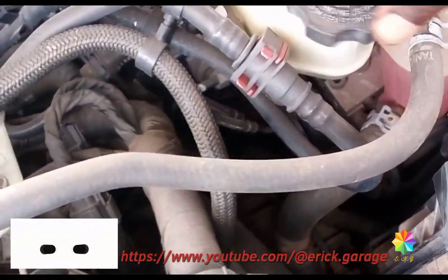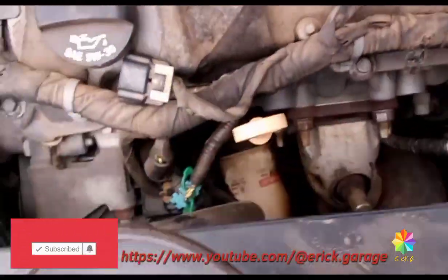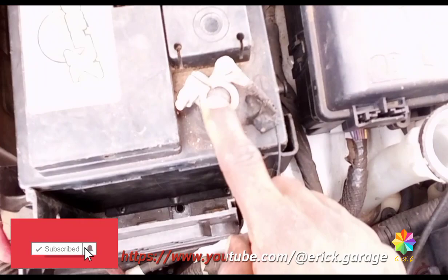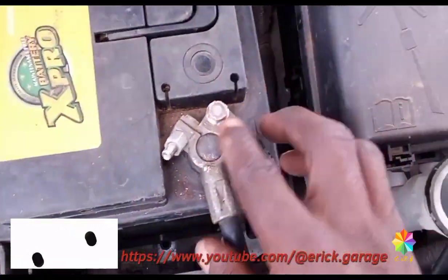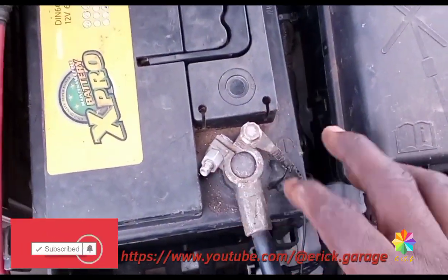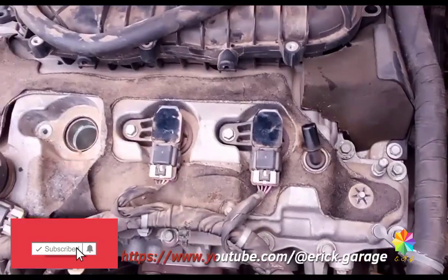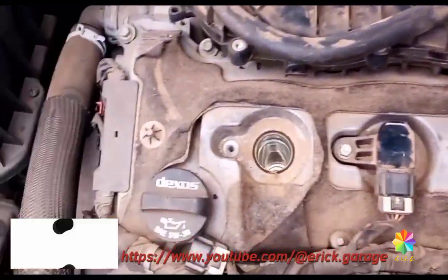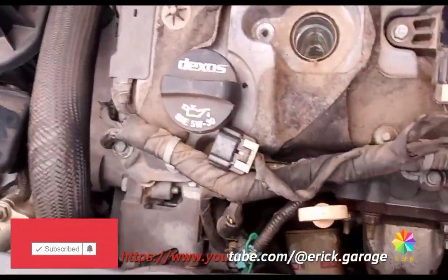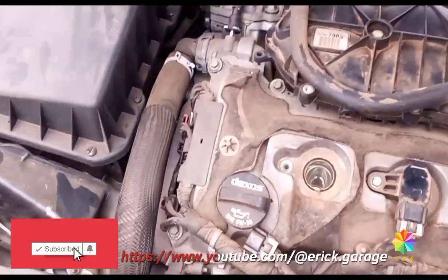The engine tune-up is all about inspecting things — your wires, the actuators, the parts that need to be changed. Then you change them. Check your battery: sometimes you can see some foamy buildup around the battery terminal. You have to clean it — wash with water, clean and sanitize it smoothly, then put it back again. This is the engine tune-up.